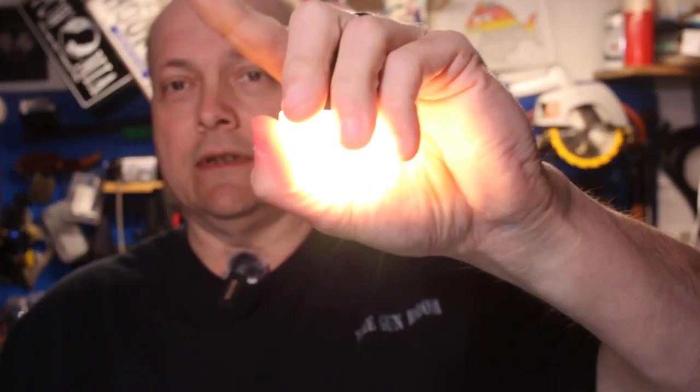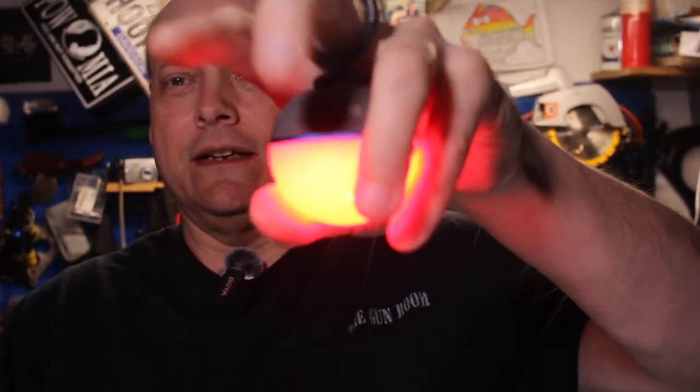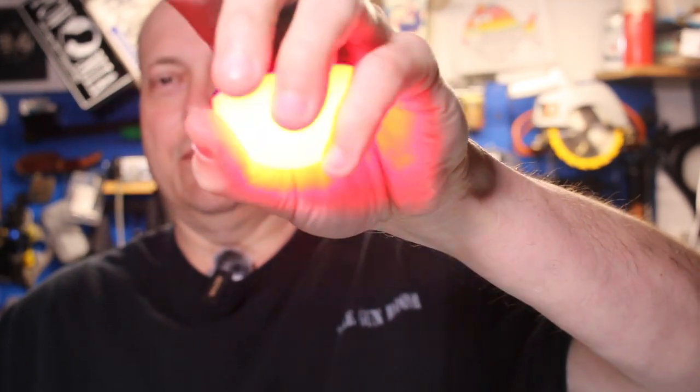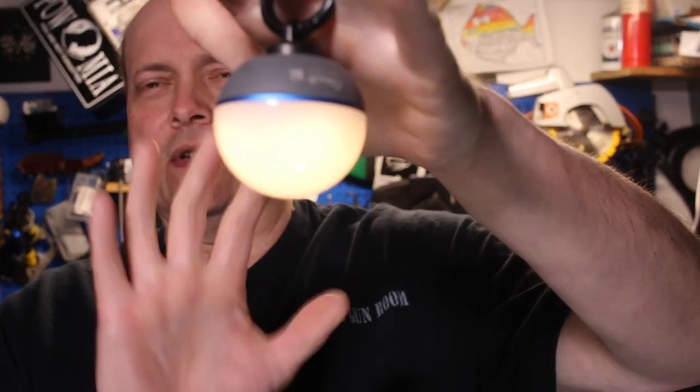The other good part about this: if you're a red-light-at-night person, keep pushing the button and you have a 7-lumen red light. Push it again and it's a flashing red light. Push it again and you get to your lowest setting, which I think is 5 lumens or 6.5. I'll put all the specs up in a minute.